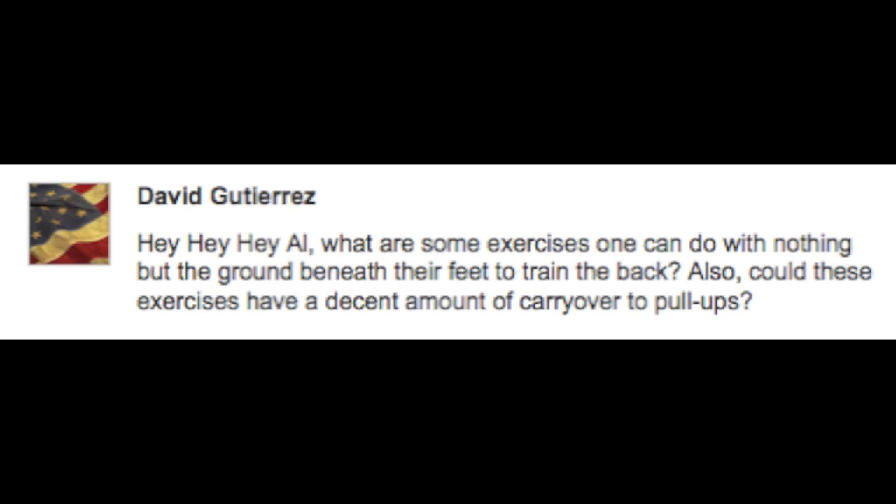Today's first question comes from David, who says: Hey, hey, hey, Al. What are some exercises one could do with nothing but the ground beneath their feet to train the back? Also, could these exercises have a decent amount of carryover to pull-ups?